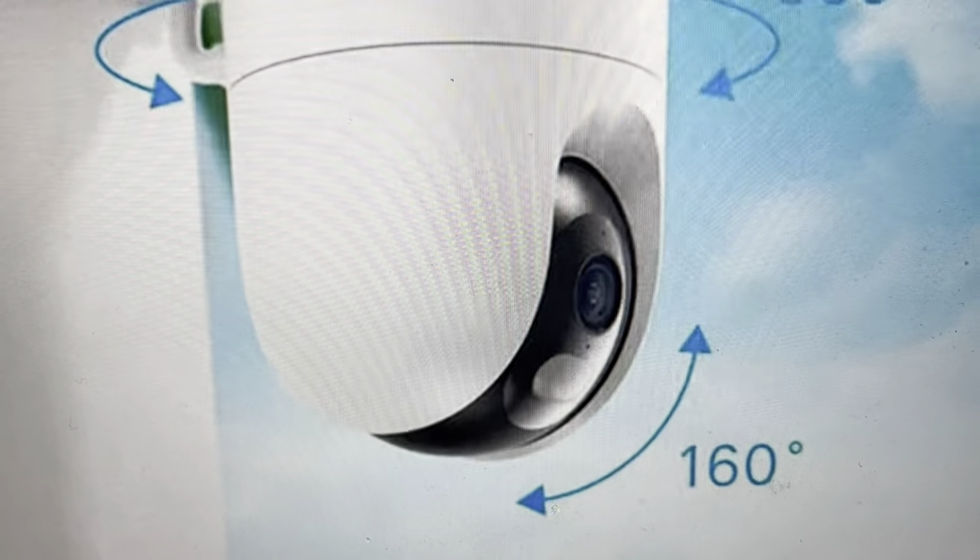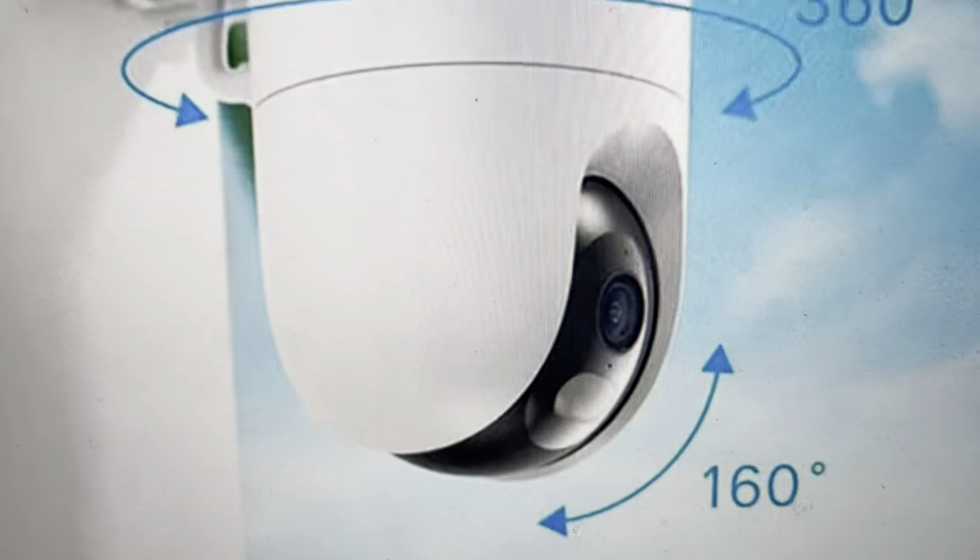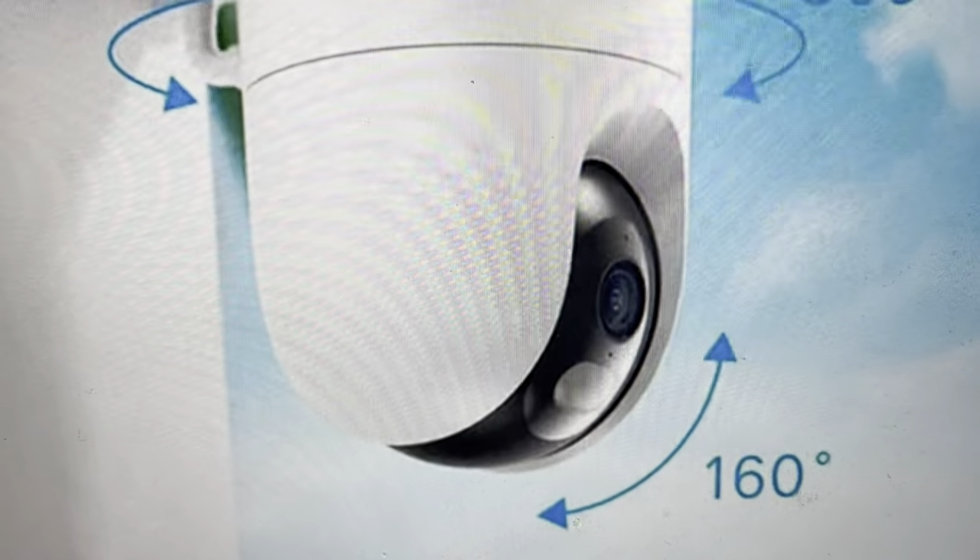Hey everybody, this is a quick video in case you have a Xiaomi CW400 outdoor camera and you're wondering where to put the SD card in it and how to install it.